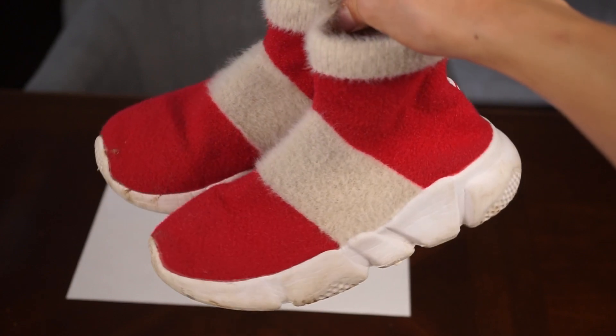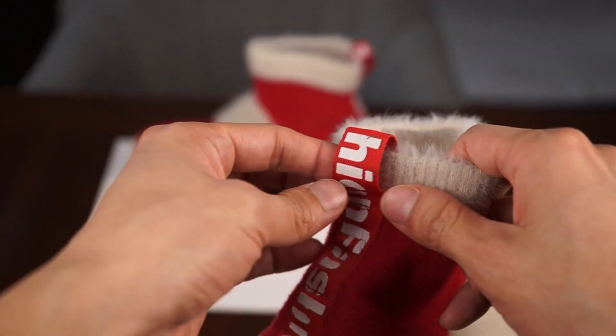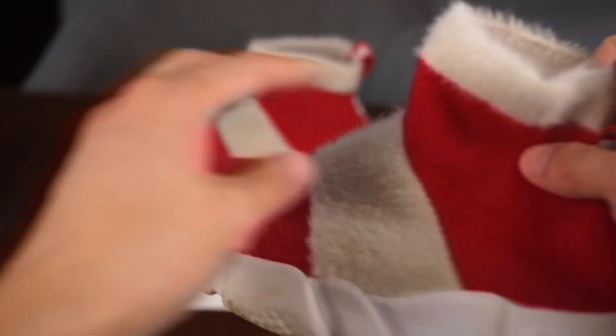This is a fashion slip-on sneaker in red and white. It has a rubber sole, a cushioned insole for added comfort, a back strap to help put the shoes on, and the majority of the shoe is covered in fabric.